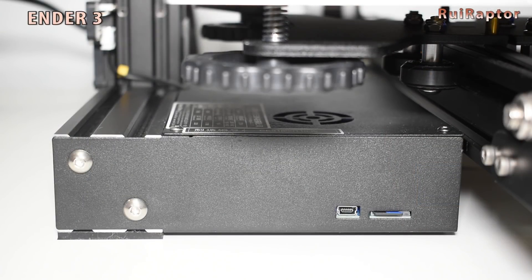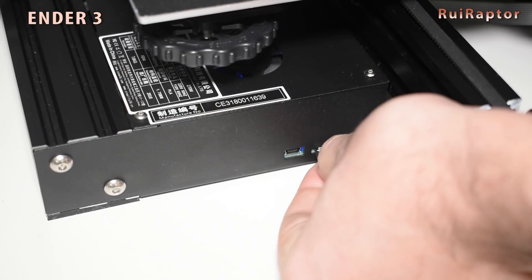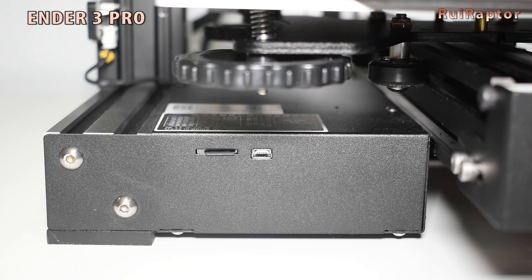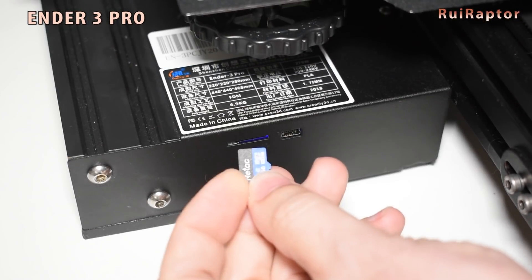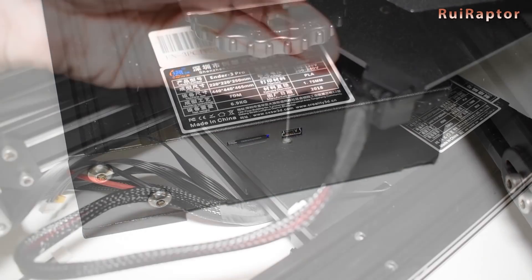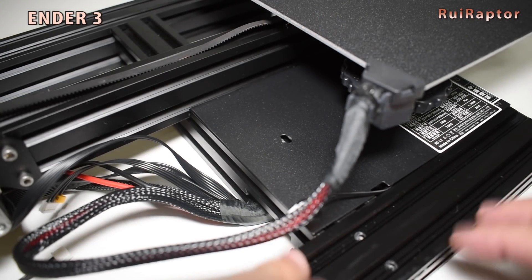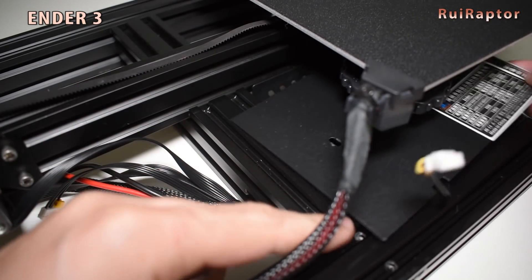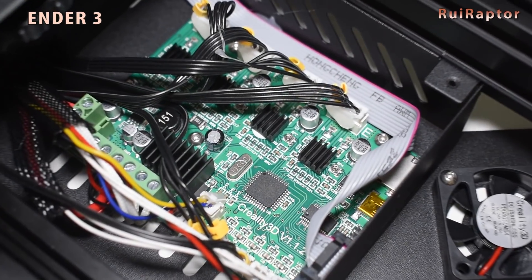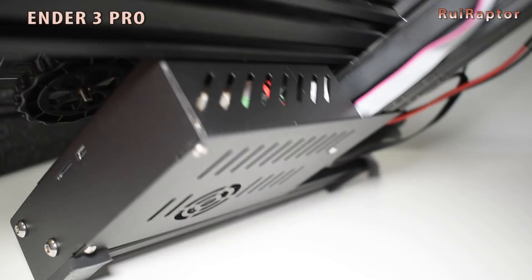Another difference is the location of the memory card slot and the USB connector. On the standard Ender 3, they are on the bottom side. On the Ender 3 Pro, they are located on the top side and the card is inserted upside down. This is because of the way the board is installed inside. On the Ender 3, you can access the board from the top side, while on the Pro, you access the board from the bottom side.